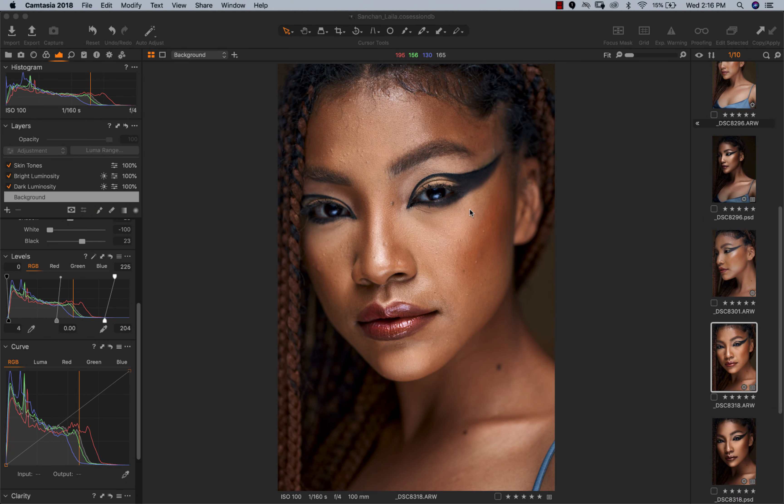Hey, what's up guys, welcome to a behind-the-edit video. Today we're going to be looking at this image right here. If you haven't seen the behind-the-scenes of this shoot, definitely check it out — I'll put a link on the right side of the screen. We're going to look at the behind-the-scenes of the editing process, and I did a video like this before and you guys enjoyed it, so let's do this one now.